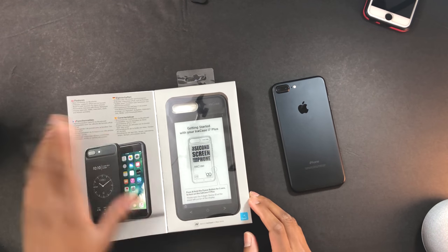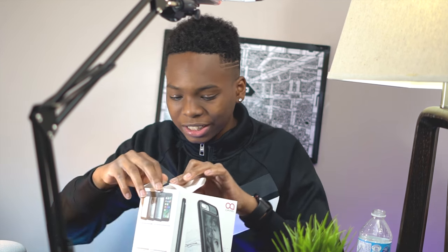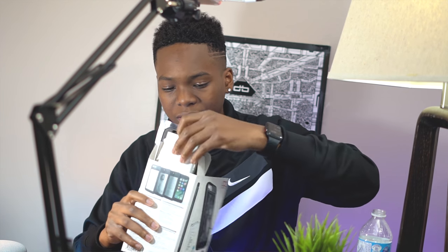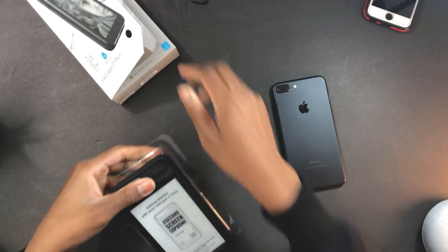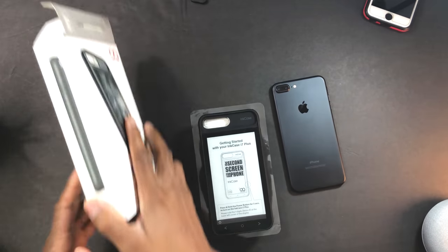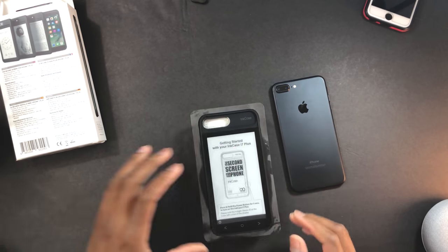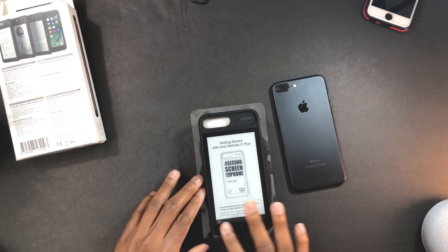How do you open this though? I haven't opened it before. Here's the top — let's just open this case because I need a second screen on my iPhone. That's definitely what I need today. Is there any more important information? I don't think so — let's get started guys.